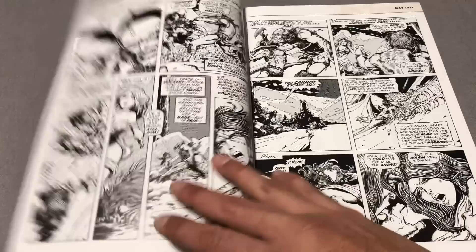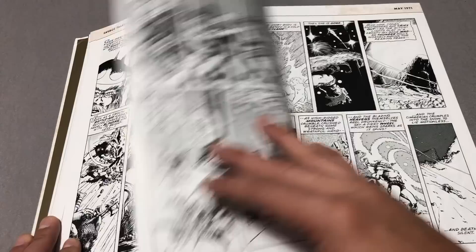I have not read any of this stuff. I just know a lot about it because my friends really dug it, so this is all new to me.